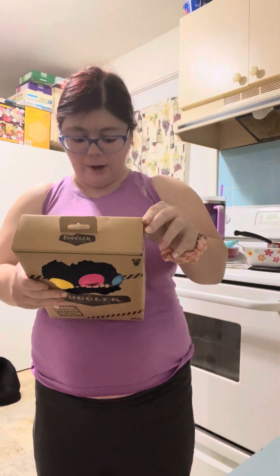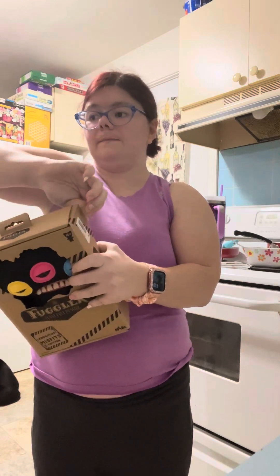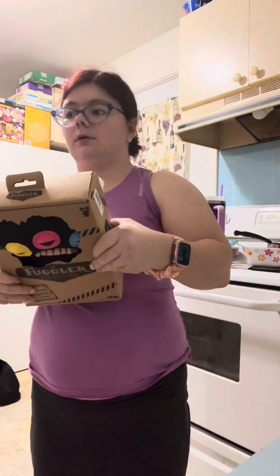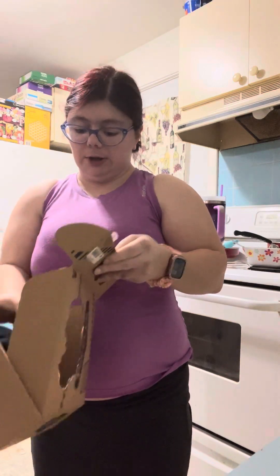I did not get the whole set. I might go back and get more. I'm going to see if I can find a picture somewhere of the whole set. I only got three of them. This was my first one. I don't have a lot of Fugliers, but I do have some. I did stop collecting for the longest time, and they really stopped being in stores.